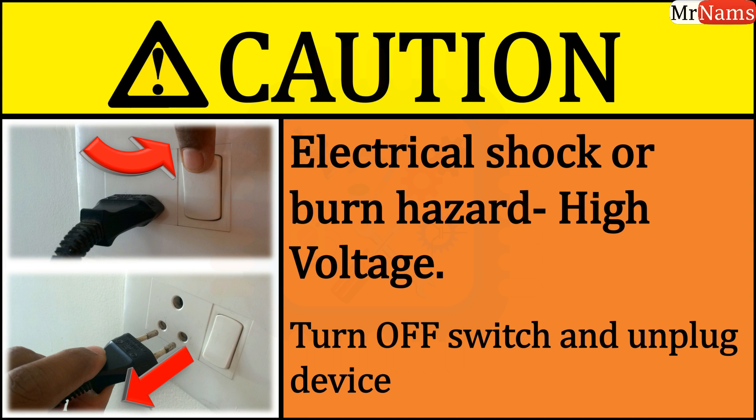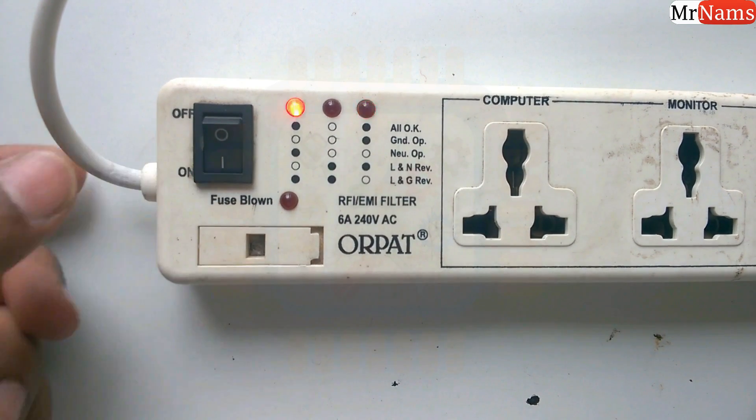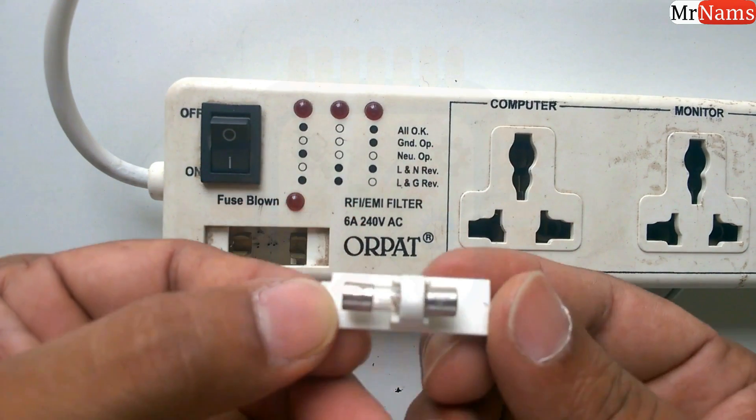Hello friends, in this video I am going to show you the internal wirings of an electric extension board having an RFI/EMI filter. This is a fuse to protect against over voltage.